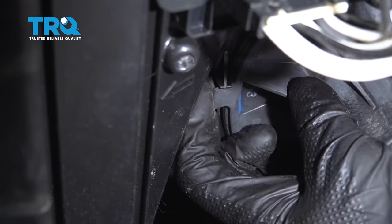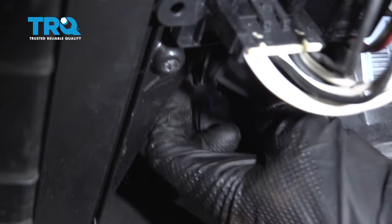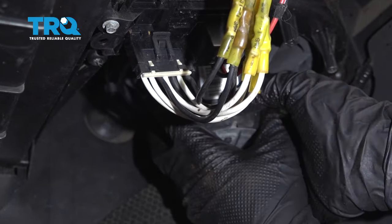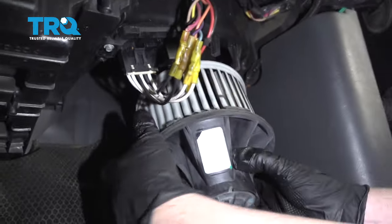There's a little tab right here. Pull that tab down, and then you can twist the whole lower motor assembly to the left — and it slides right out.